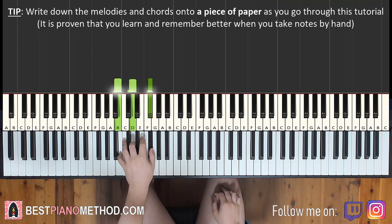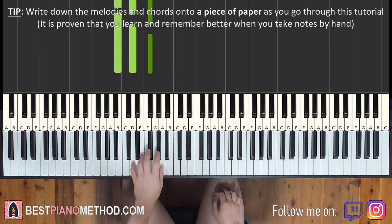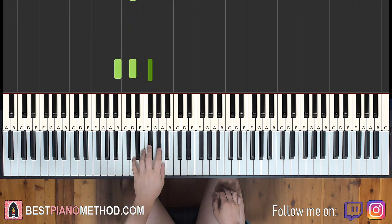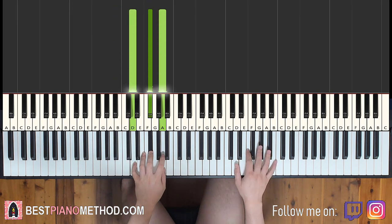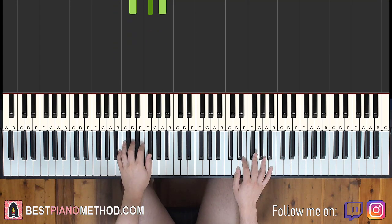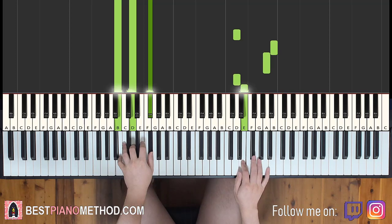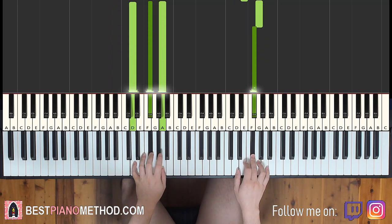The two chords for the left hand are B minor — which is B, D, F sharp — and D major — which is D, F sharp, A. So with B minor and D major in mind, the two hands together go like this. Left hand starts on the chord, right continues. G and D major together.